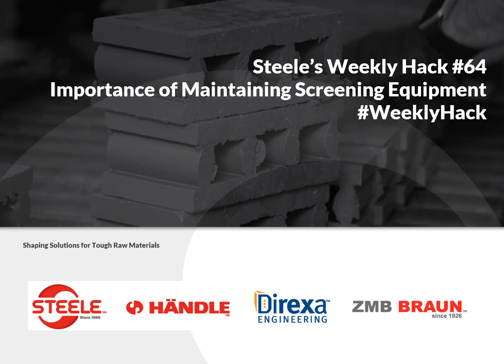Welcome to Steel's Weekly Hack. This week we're going to talk about the importance of maintaining screening equipment. We don't sell screening equipment we make, but it's still critical to the overall process of making good extruded products, and so we want to walk through that.